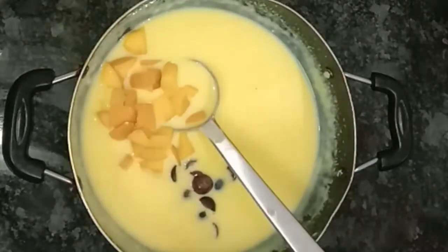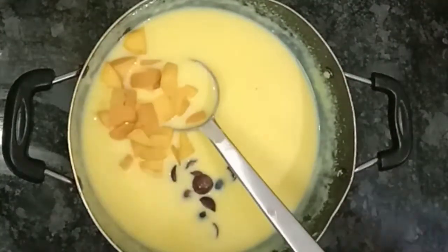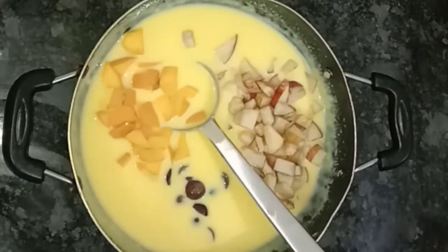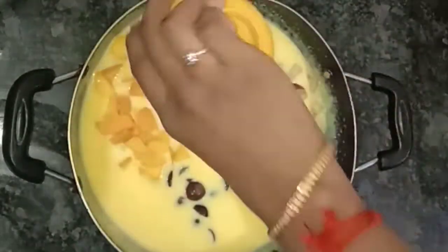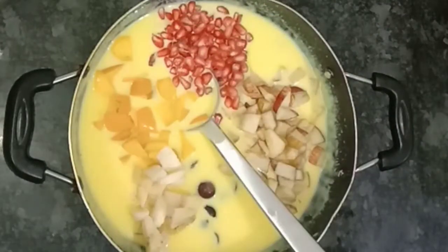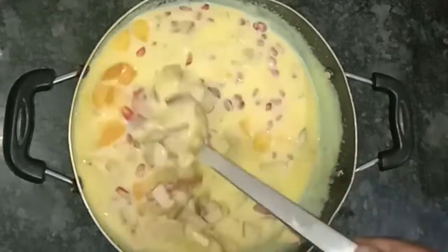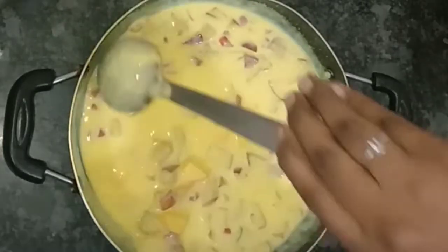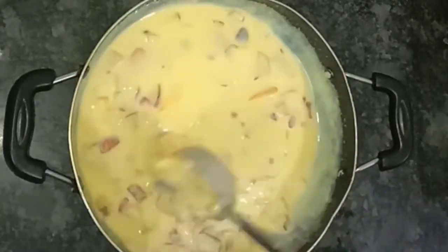If you want, you can add fruits. That's the last step. Now, you can mix it and place it in the fridge. You can serve it chilled as well, like a soup.